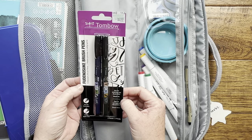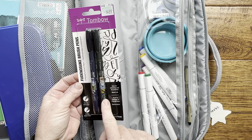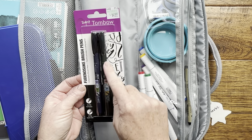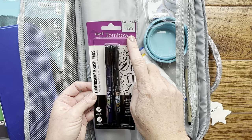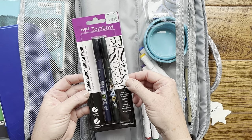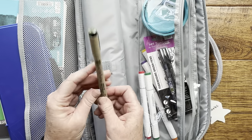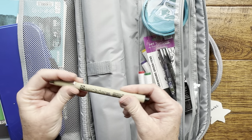I also like to include some watercolor pens. These are the Tombow Fudenosuke brush pens — it comes with two, a hard tip and a soft tip. I actually prefer the hard tip, so I always have to buy these together. They're just $4.99; I got these at Hobby Lobby but you can also order them on Amazon.